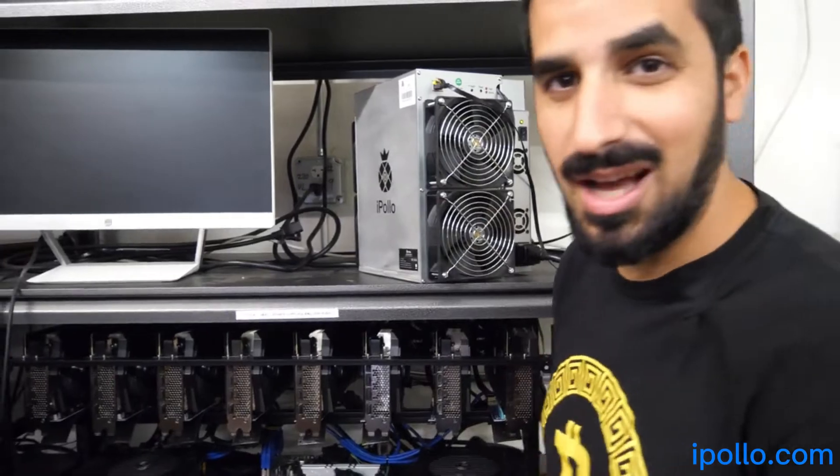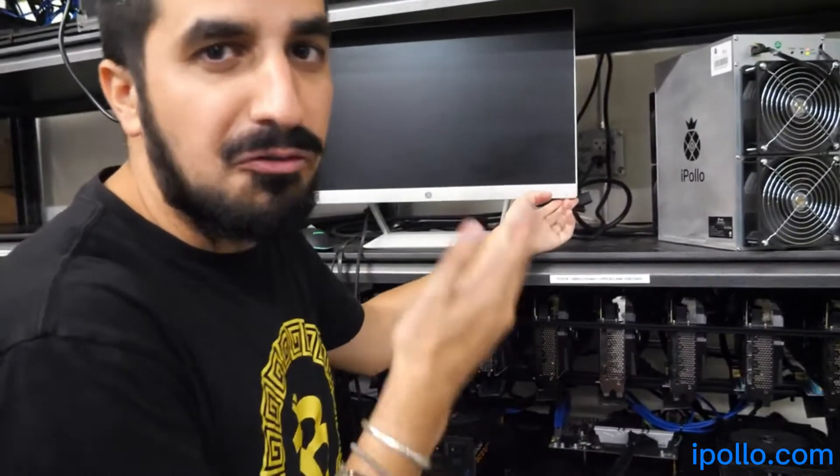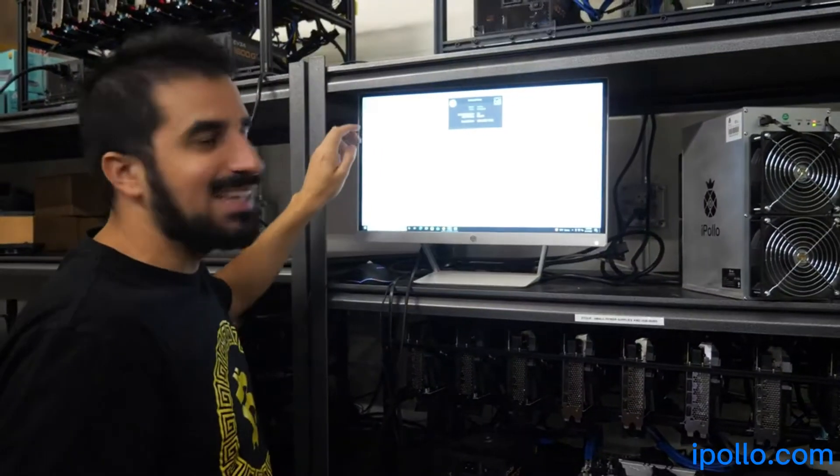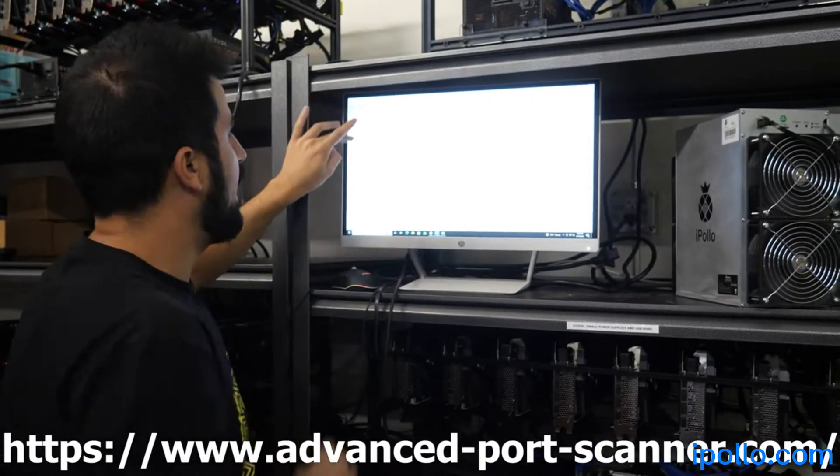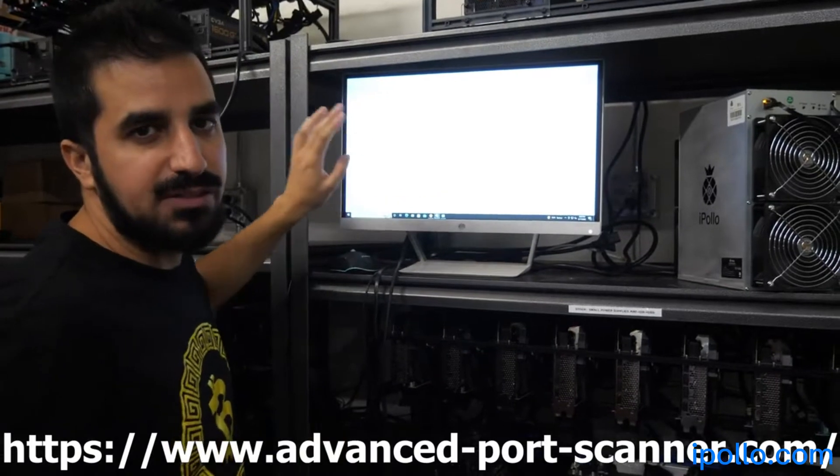I turned it on. It's going to be loud, guys. You need a computer to find the IP address. I'm using Advanced Port Scanner — you can download it for free and it will find the IP address for the miner.